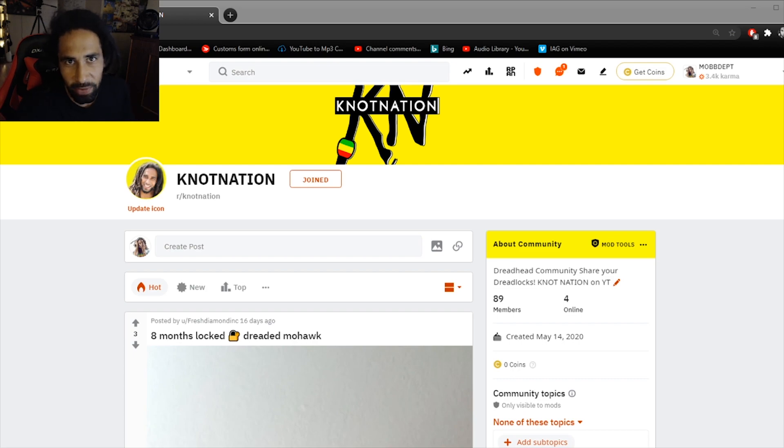Yo, it's that guy Definitely here doing a little review of the Dreadlocks Kind subreddit over on Reddit. If you haven't joined the Reddit community just yet, don't waste any more time — hit the link down below and join. This is the place where you can send pictures, send videos, ask questions — basically anything to do with knot nation, dreadlocks, freeform locks in general. We're just building a chat forum.